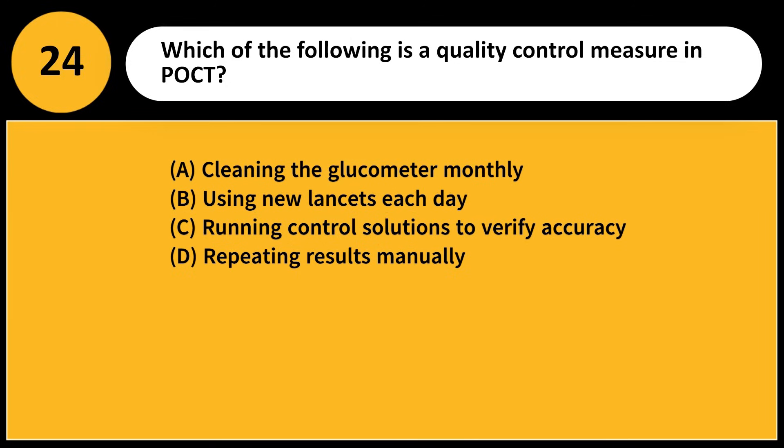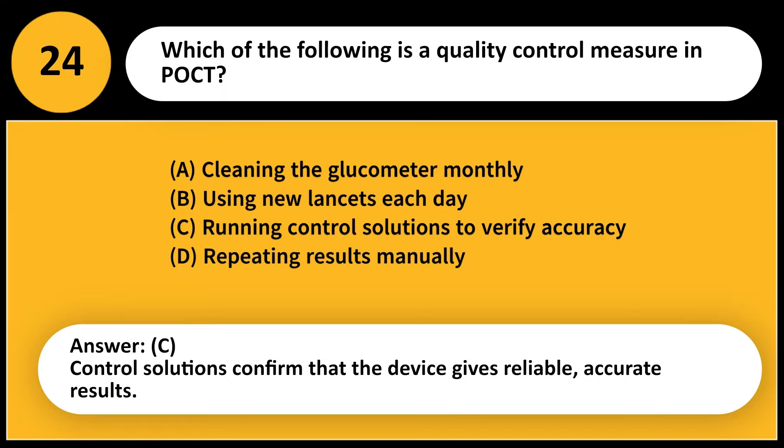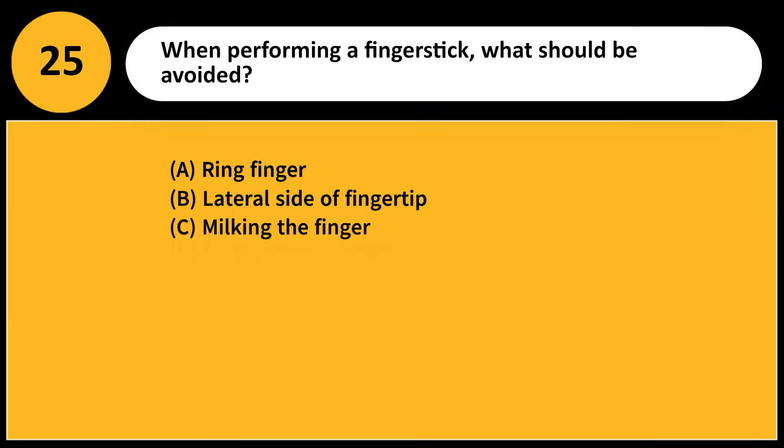Which of the following is a quality control measure in POCT? A) Cleaning the glucometer monthly, B) Using new lancets each day, C) Running control solutions to verify accuracy, D) Repeating results manually. Answer: C. Control solutions confirm that the device gives reliable, accurate results.